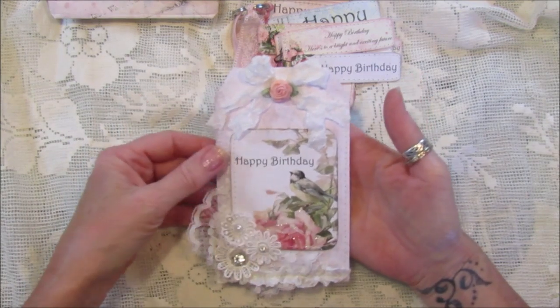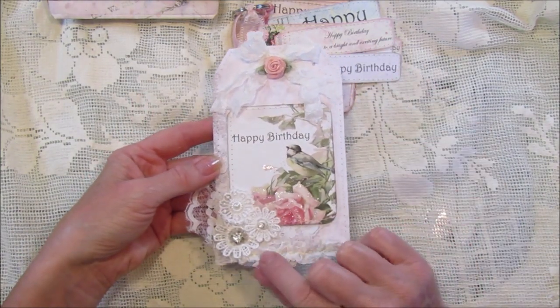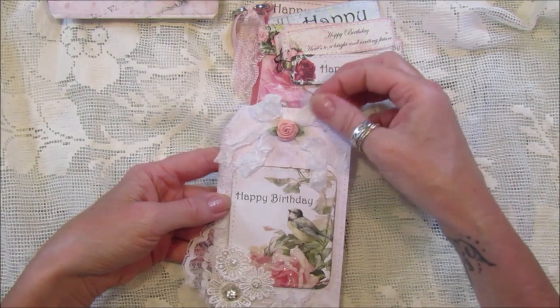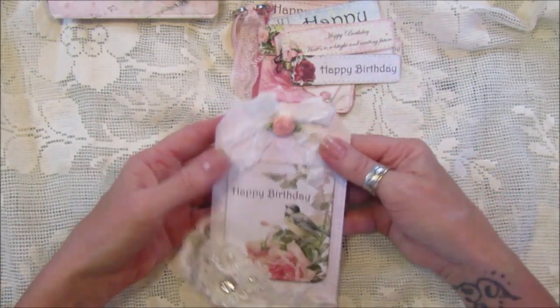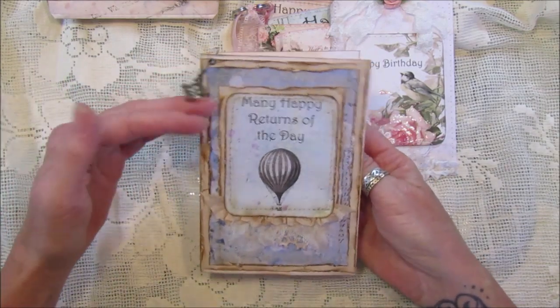This one I've just made into a tag. It can go on the front of a card or on top of a present. I've popped a little bit of glitter on, added some lace, a little bit of bling, seam binding, a bow, and a little flower. I thought that looked really pretty - it could go onto a gift bag or anything like that.